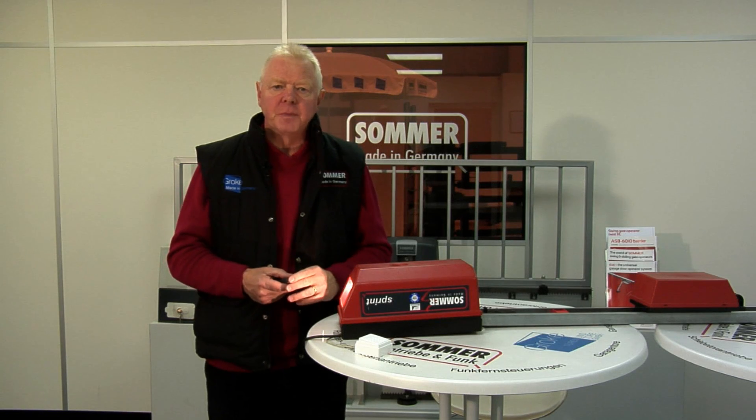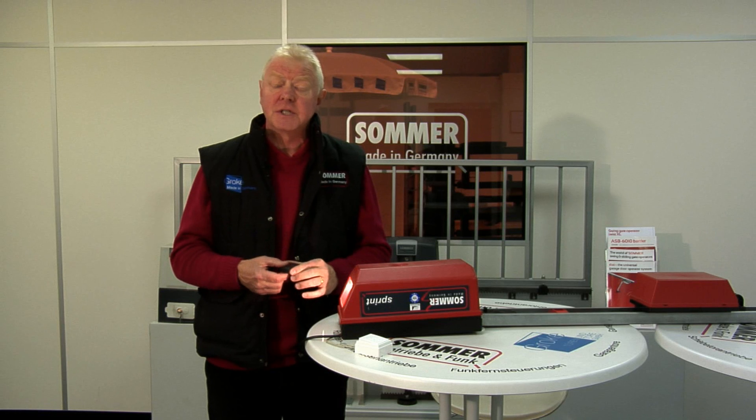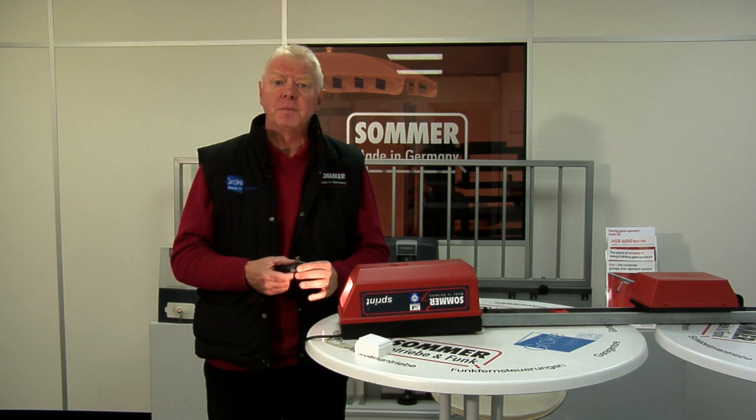Hello, if you've purchased a new printed circuit board for your old SOMA Sprint Operator and you wish to code in your existing or new handsets, this little video clip demonstrates the simplest way to do it.